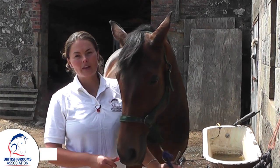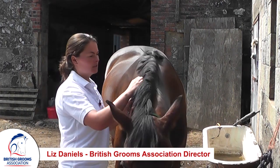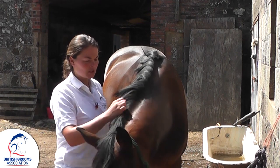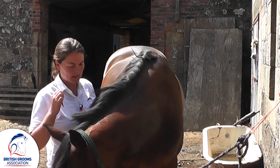We're going to have a look at a few simple steps to pull a really nice mane. First of all, I'm just using a plastic curry comb here. We just want to make sure that we've not got any lugs or knots in the mane — get all these bits of hay out.